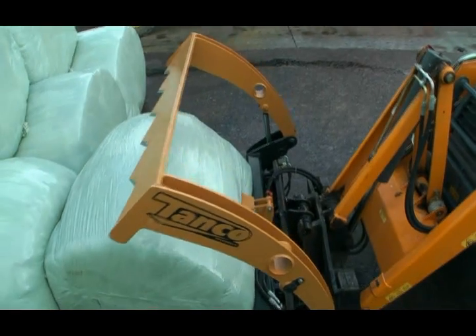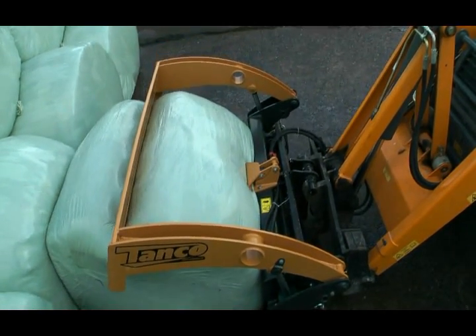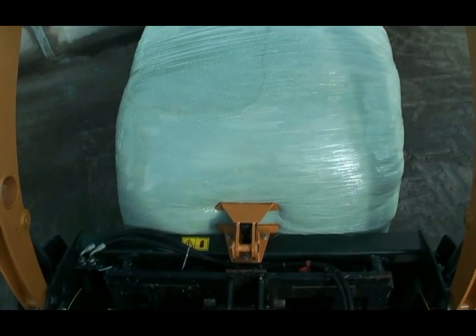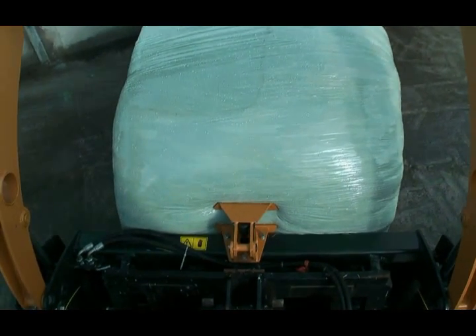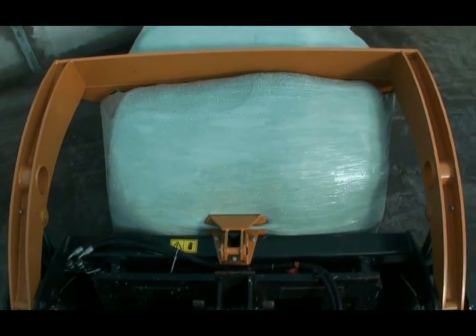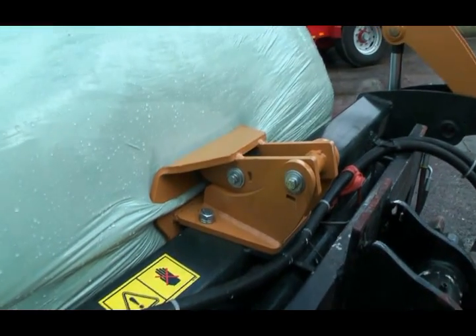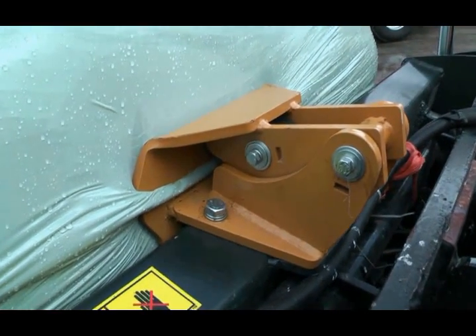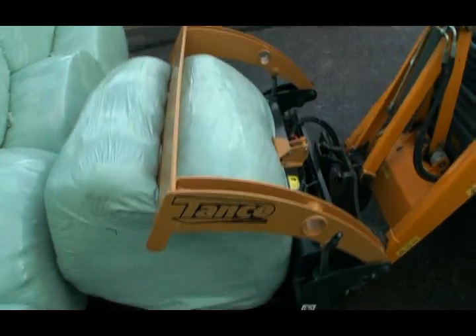Round bale silage is becoming increasingly popular worldwide. For safe and hygienic bale management, Tanko has developed a powerful bale shear. To take up the bale, a hydraulic coupling grips the net and plastic wrap.